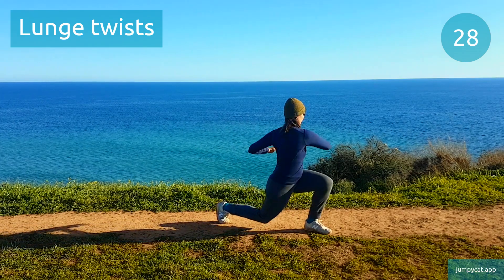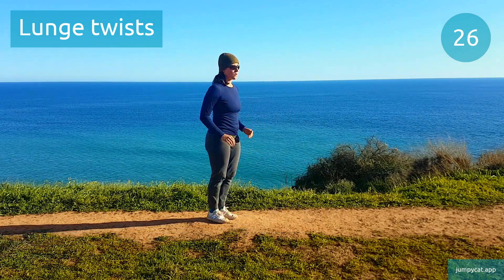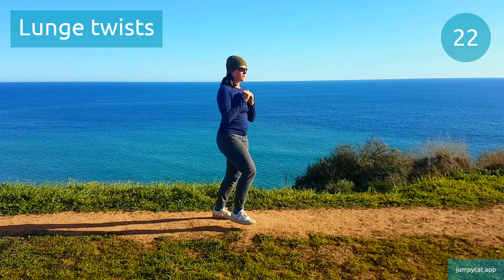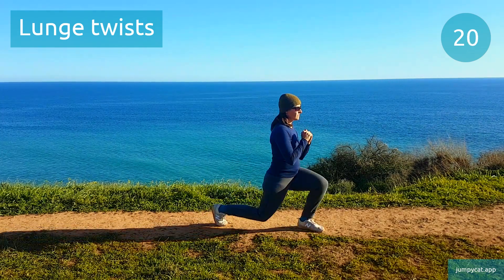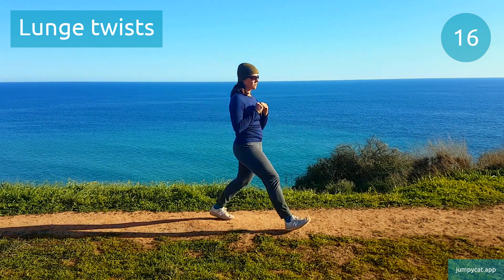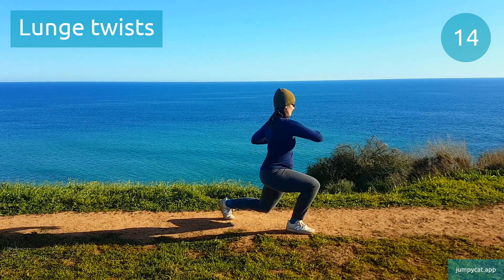Let's get our warm-up done first. Starting off with lunge twists. Keep looking ahead, keep those shoulders up. Halfway, keep it going.